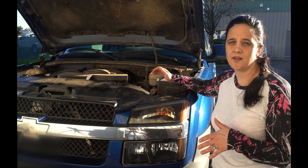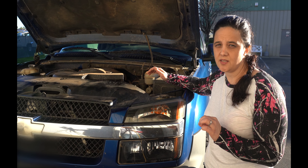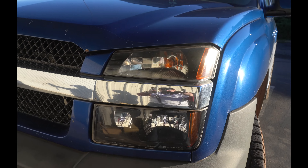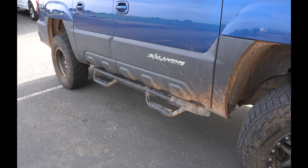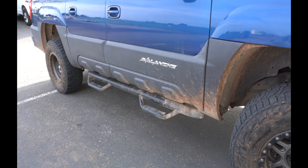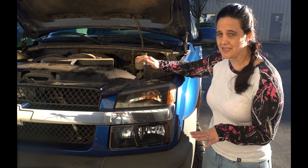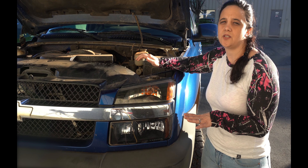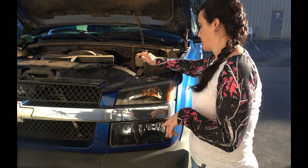This is a 2003 Chevy Avalanche — the full body cladded version with the plastic bumper and plastic side molding. If you're looking for headlights for the model with the plastic, it is not the same as the one on the non-cladded version, which is the same as the Silverado. Just a note to remember when ordering.